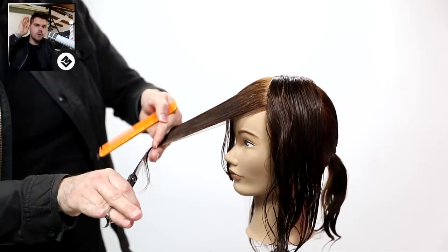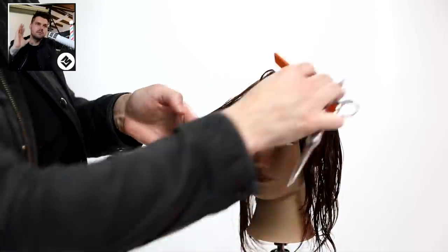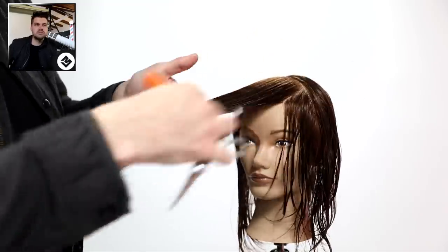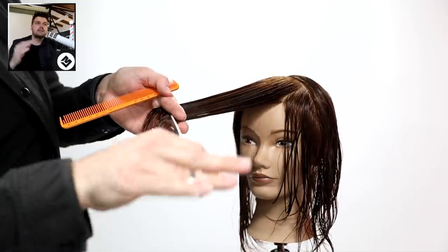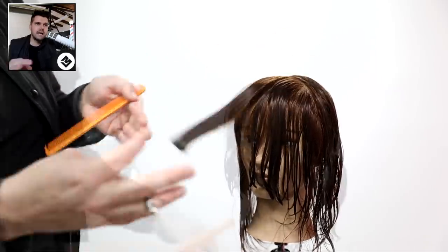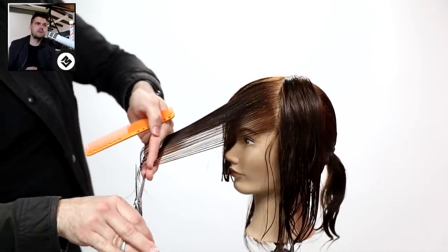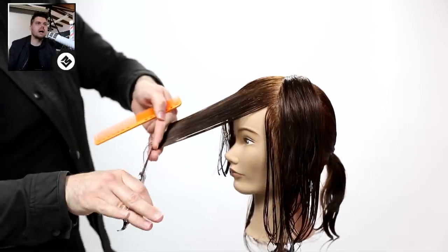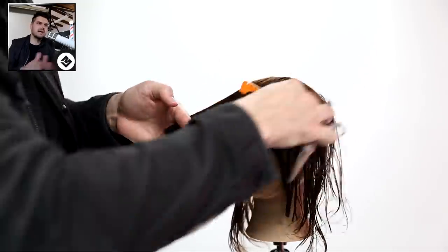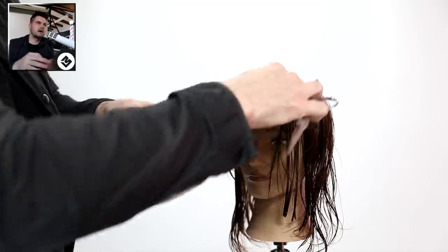What I'm doing is over-directing everything forward in front of the face, and that's pushing that weight to right around where the ear sits. Then obviously the heaviest point is in the back of the head. I just keep bringing everything over and cutting it at zero degrees. You'll notice my elevation goes up a little bit as I move back on the head shape - that's just because the head shape is shifting and changing. Also notice my finger angle: when I get to the side of the head I drop my hand down because I'm coming straight off the side.